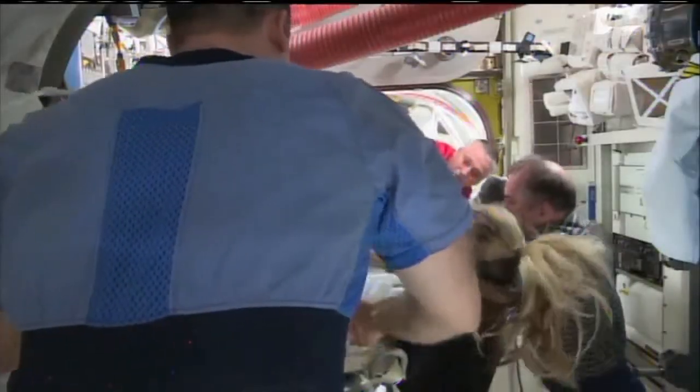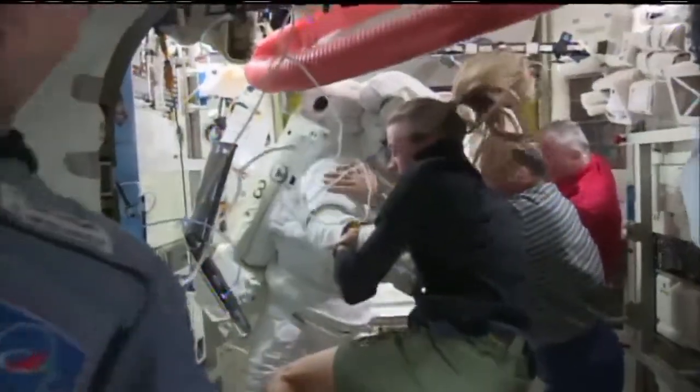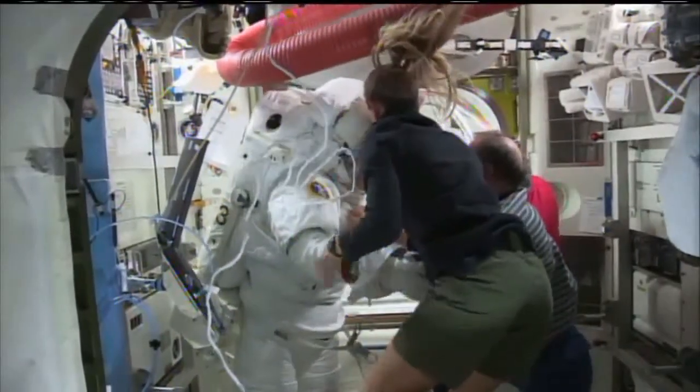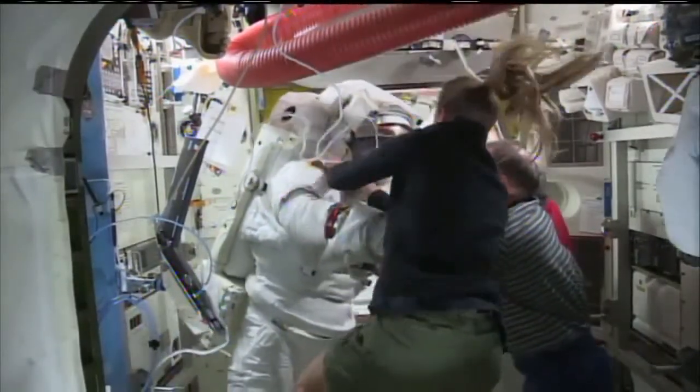The crew is bringing Lucas through the hatch into the equipment lock. They'll be expediting the removal of his suit, getting the helmet off first thing and leaving some of the other components like the SAFER and the workstation attached. Meanwhile, Chris Cassidy is standing by inside the crew lock.